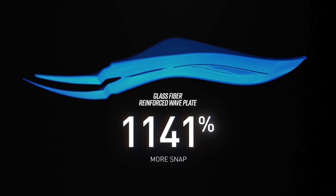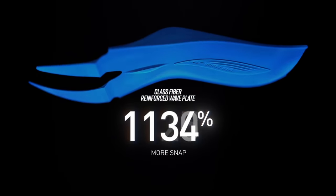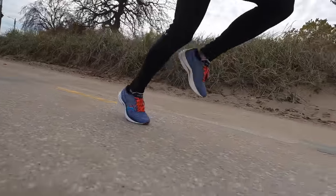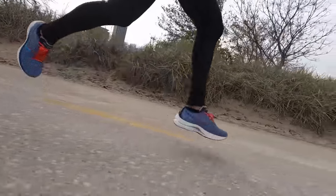That wave plate is a pretty big one. It is a glass fiber reinforced plastic plate — I'm not sure if that means it's fiberglass or if that means something different. And it's designed to do two things in this shoe: one, it's to provide stability so that this foam doesn't come crashing down in any direction; and two, it's supposed to be a little bit propulsive, just like a carbon fiber plate would, but on a reduced extent because it's a different material.